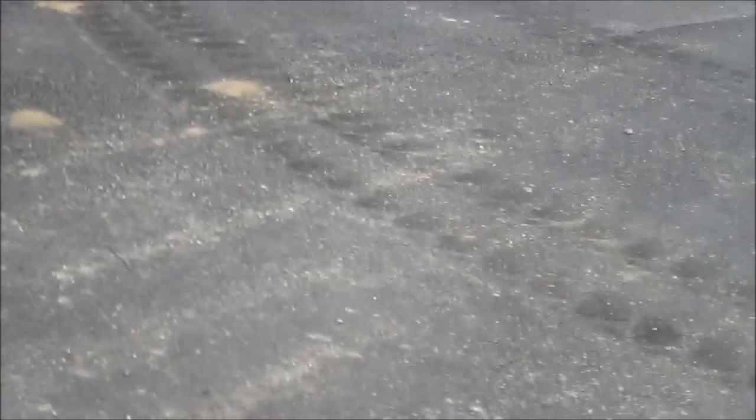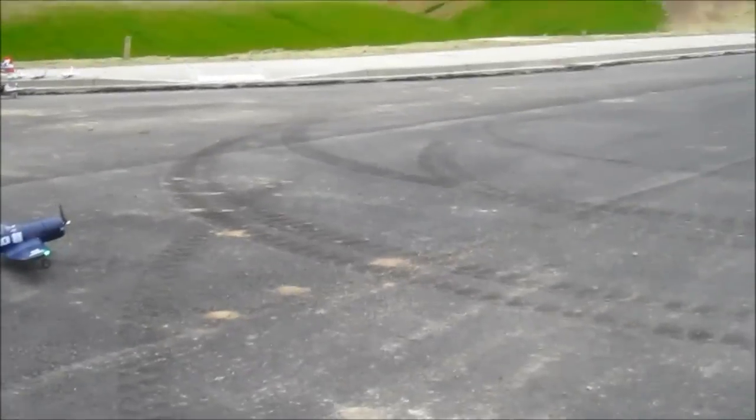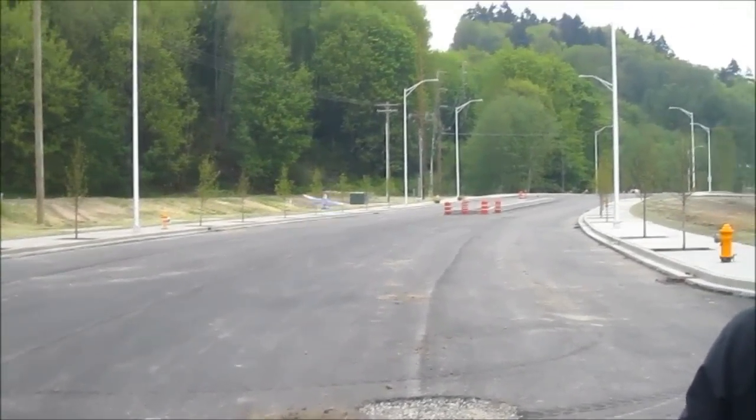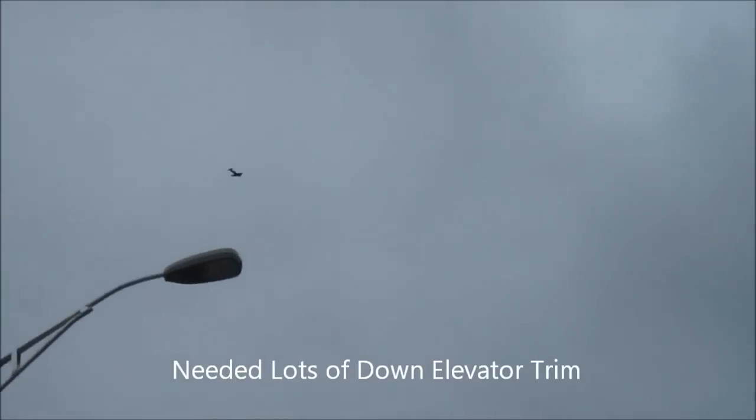All right. Amazing flight. Yeah, she does. Downtown. A lot of downtown. All right, let's go.